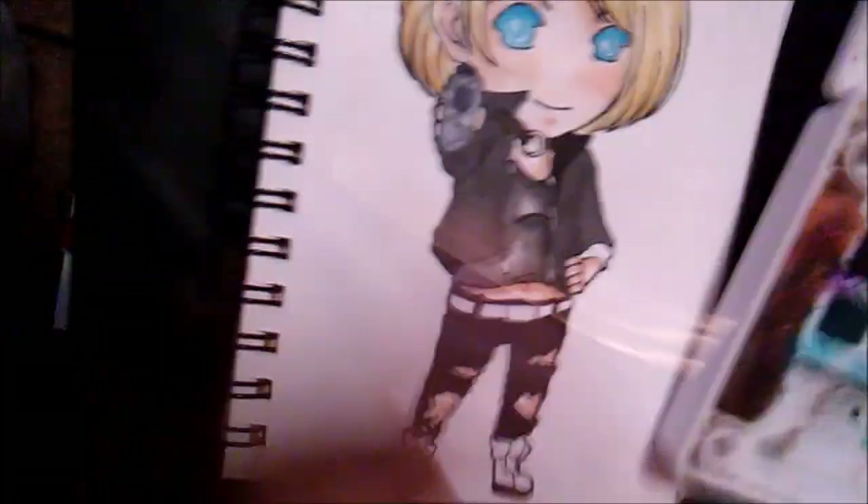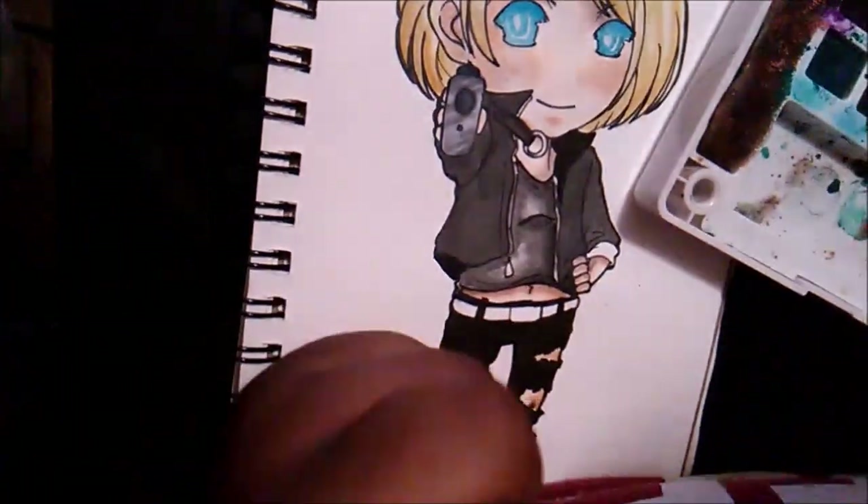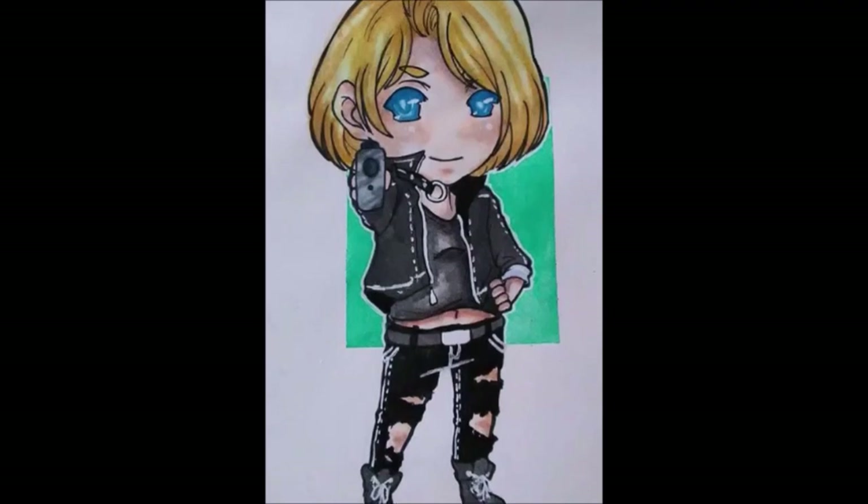I hope you guys like this video — give it a like if you liked it. Comment down below if you guys are watching Banana Fish and let me know your favorite character. Mine is Shorter Wong — my beautiful Chinese babe, I freaking love Shorter — and Sing is my close second. Thank you guys so much for watching and I will see you later, bye!